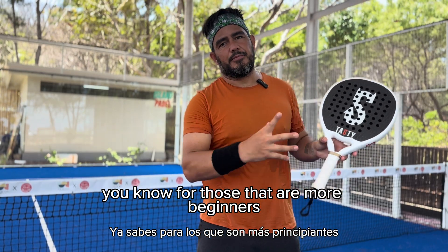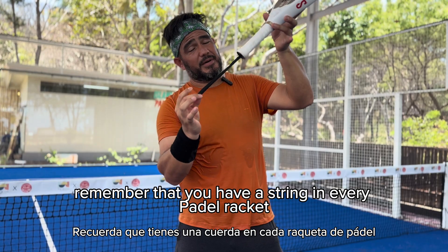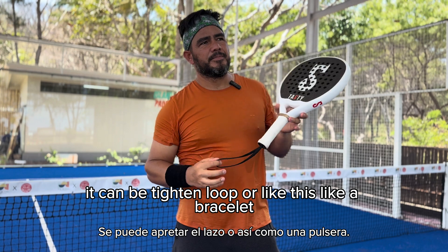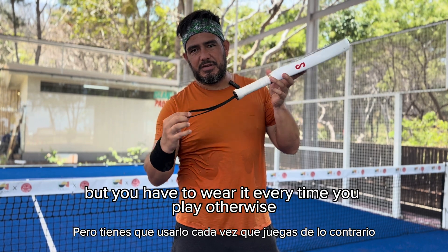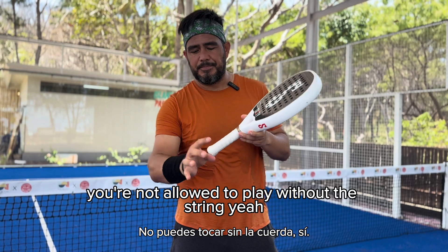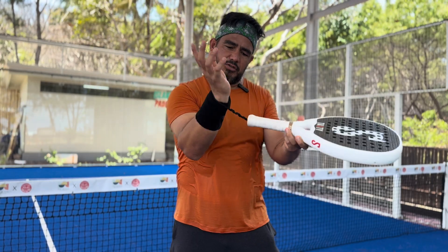For those that are more beginners, remember that you have a string in every padel racket. The string can be a little bit different — it can be tight and looped or like a bracelet — but you have to wear it every time you play. You are not allowed to play without the string. So normally when you put it on, you give it some twisting.